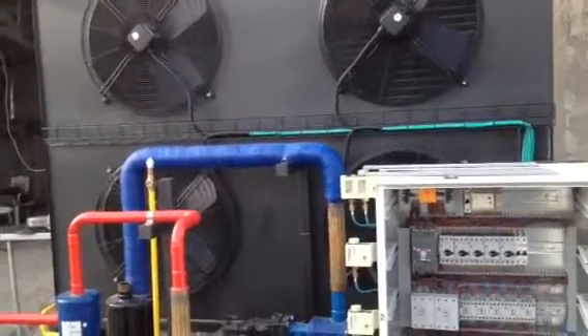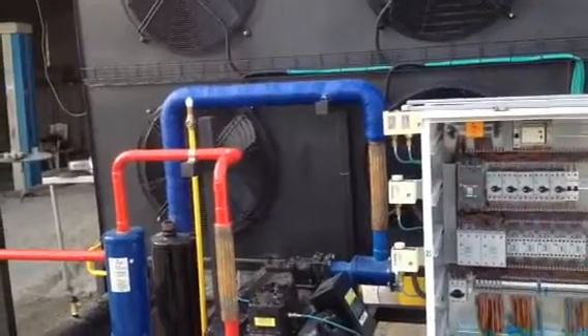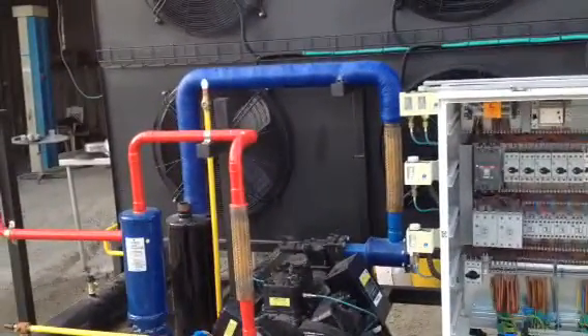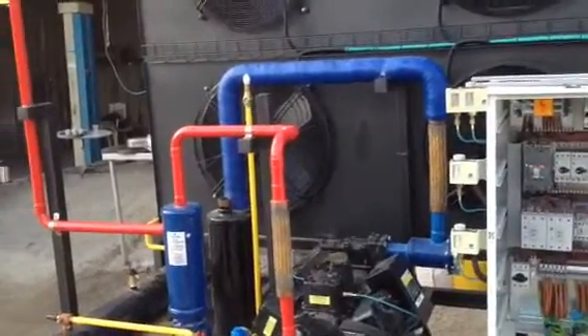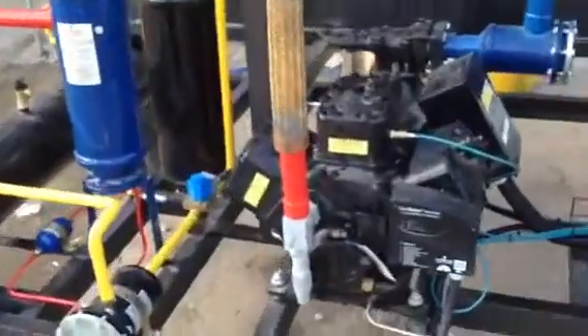I had a request from Emin to show him the electric box, so I'm going to show you guys the electric box.